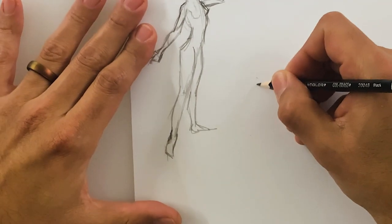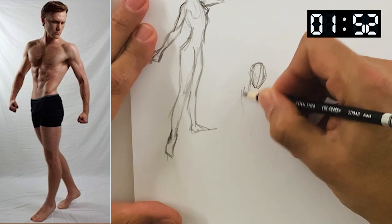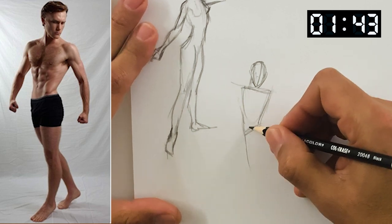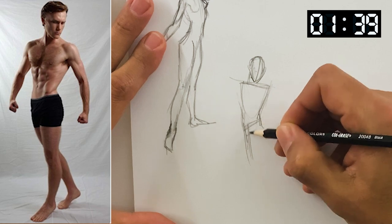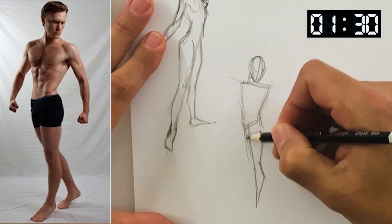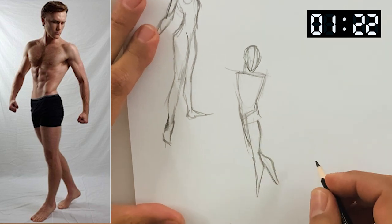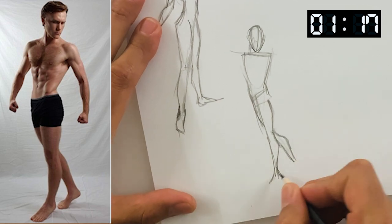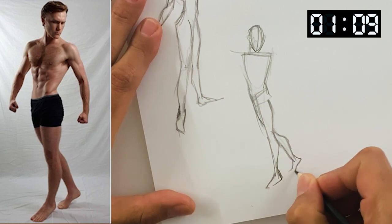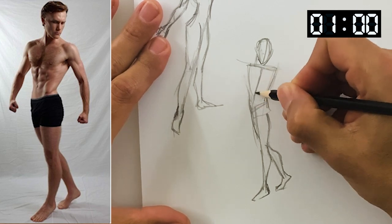Alright, here we go, another pose. We've got our male model with a nice little twist in the torso. The shoulders are like that, which means the hips are going to go the opposite. Looking at the angle of the leg here, it's going just back a little bit, not quite straight down as legs often do. Getting this leg going, back even further. Let's get these feet down. This one is a little more on his toes. Checking out this twist in the torso, going like that.